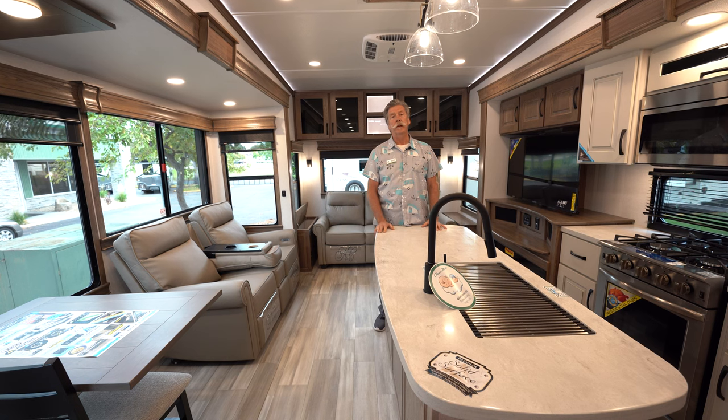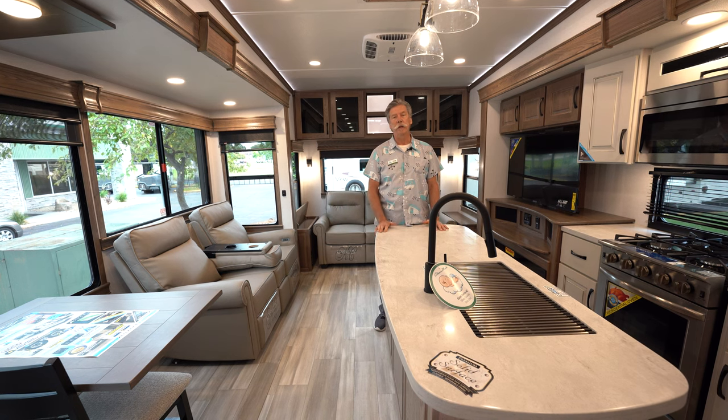Thank you for taking the time to go through the Alliance Paradigm 380MP with me. My name is Craig with Hilltop Camper. Please stop in and take a look anytime.